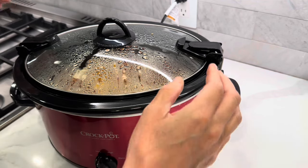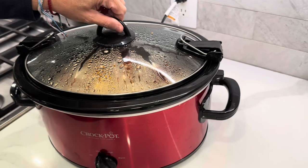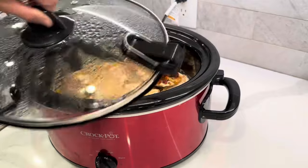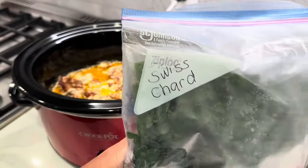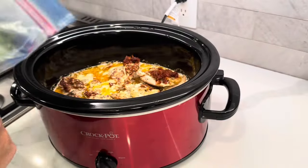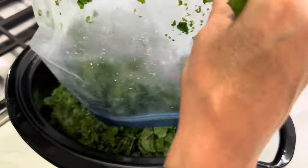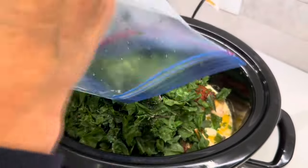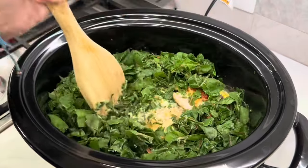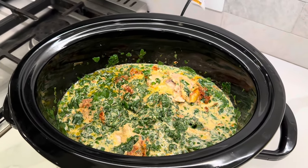Okay, it has been a few hours. I have turned the slow cooker down to low, and I just want to add in the Swiss chard. Here is my bag of Swiss chard from the freezer — I'm just breaking it up a little bit. I am going to put the lid back on and let this cook for just a little bit longer.